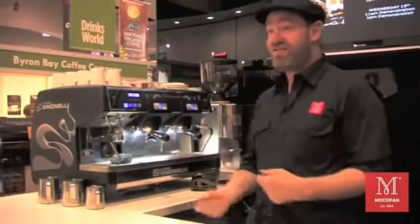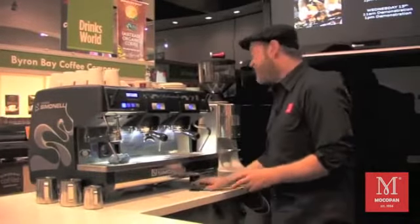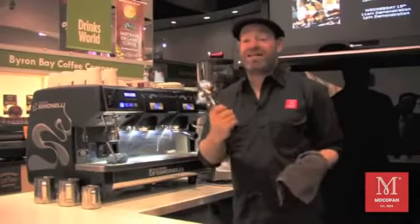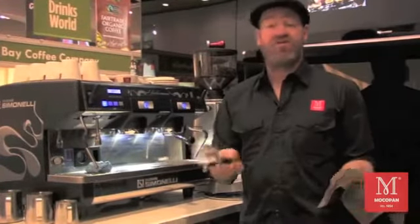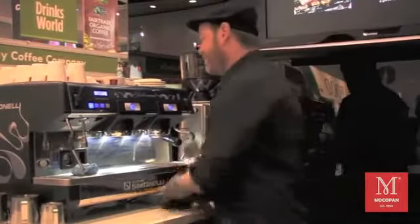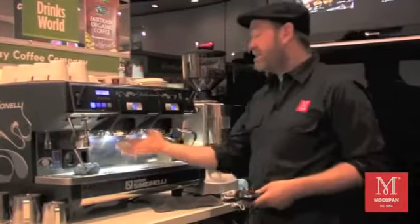First thing we've got to clean the basket out. So we dry wipe — clean. No point putting dry coffee into a dirty basket. Second, a little flush to clean out the screen.